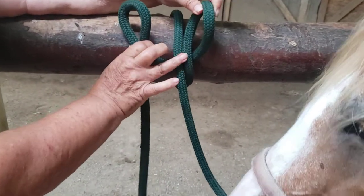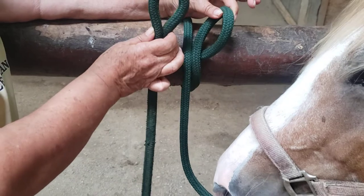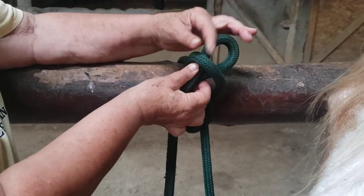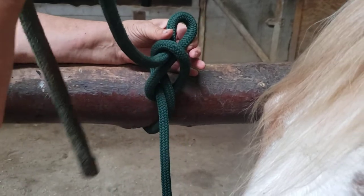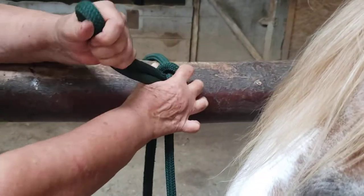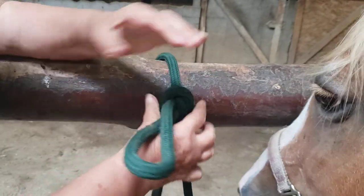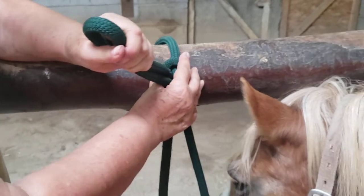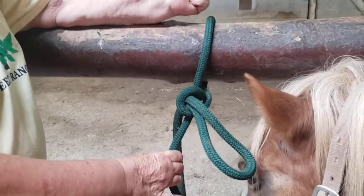First loop has a twist, second loop — you can just bring it up. Keep them small so that you always leave plenty of tail for release. Hold that second one, push the first one up. Your second one will end up bigger, but now your horse is secure.